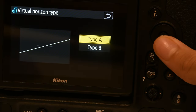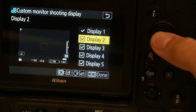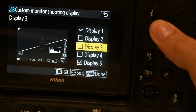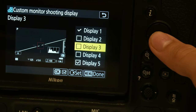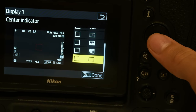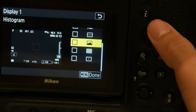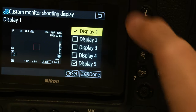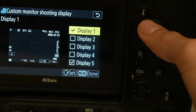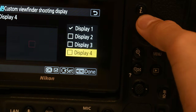Virtual horizon — this is your choice. I like type A personally. Custom monitor shooting display — keep displays 2, 3 and 4 off, and display 5 in the middle. You can customize it — suppose you want a cursor in the middle you can keep it, suppose you want an Instagram frame you can keep it, virtual horizon you can keep it. But I like my first two displays. Whenever you touch the display button it will change. Custom viewfinder — again just turn 2, 3, 4 off — same thing.